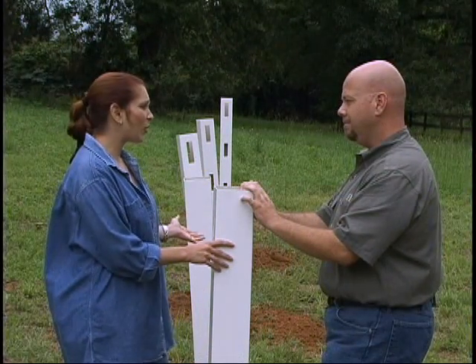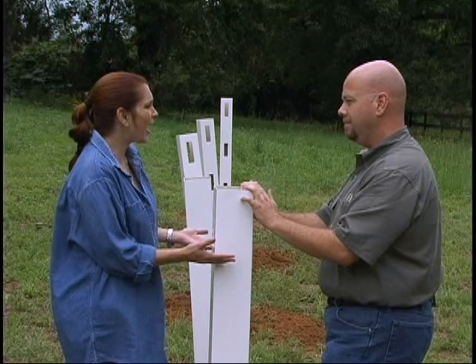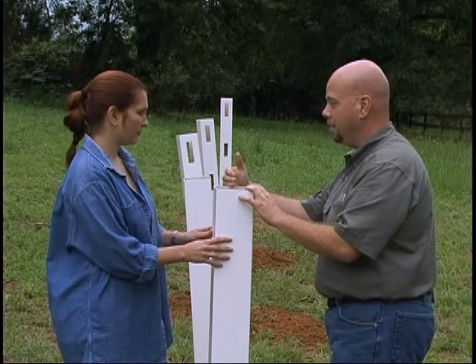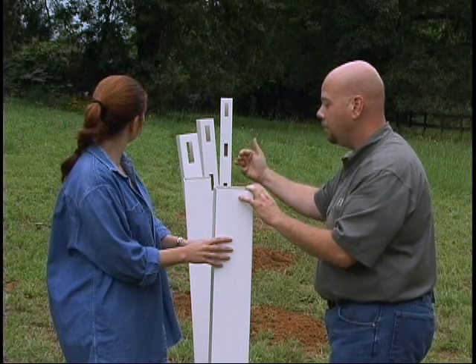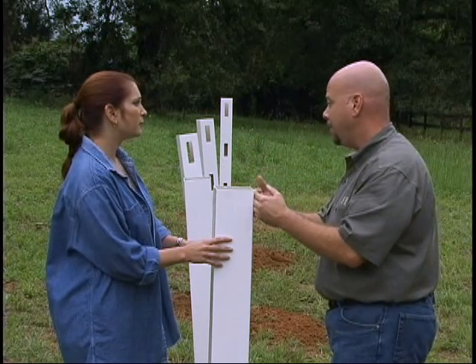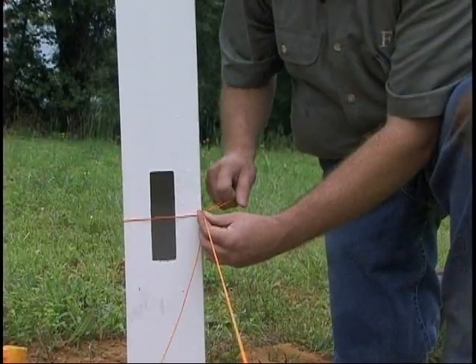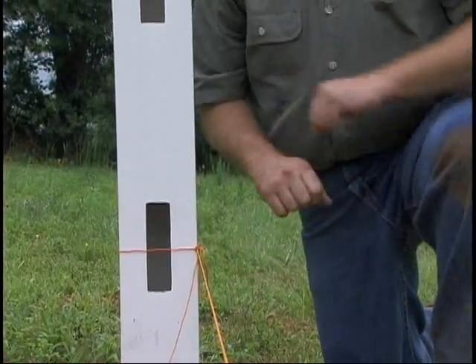Now that we've dug the holes and set the posts, what do we do next? Now we've got to set the posts with concrete. As you remember, earlier we set the string in the middle of the post to set the middle of the holes; now we're going to put the string on the outside of the post to get a straight line. We'll get the straight line, set them on 8-foot centers, set them in concrete, and we're ready to go.